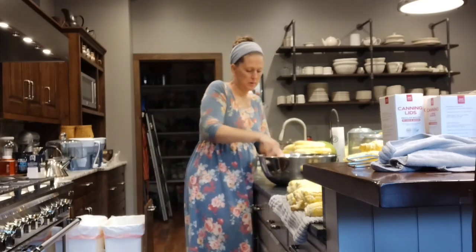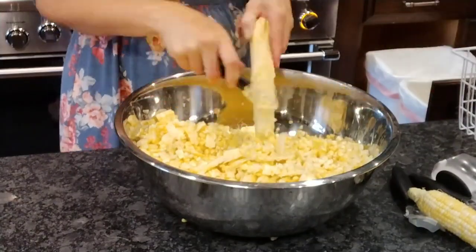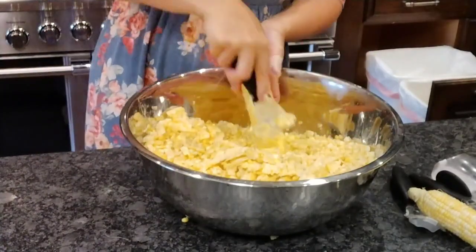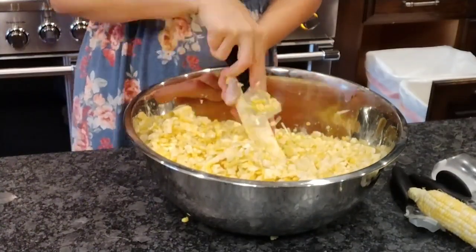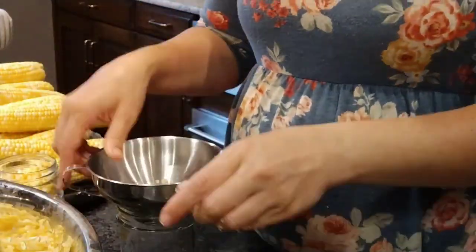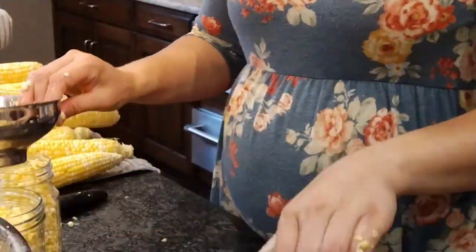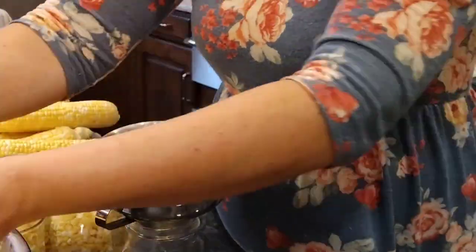When taking corn off the cob for canning, it's important not to cut too far into the cob. I use a special decobbing tool — I'll link it in the description — but you can also just use a knife. The cobs aren't wasted; they go to our animals. Last year I also showed how to make corn cob jelly by making a juice from the cobs — I'll link that video too, though we didn't do it this year since we still have jelly left. Once off the cob, the corn goes directly raw into the canning jars, as it will cook through the canning process.